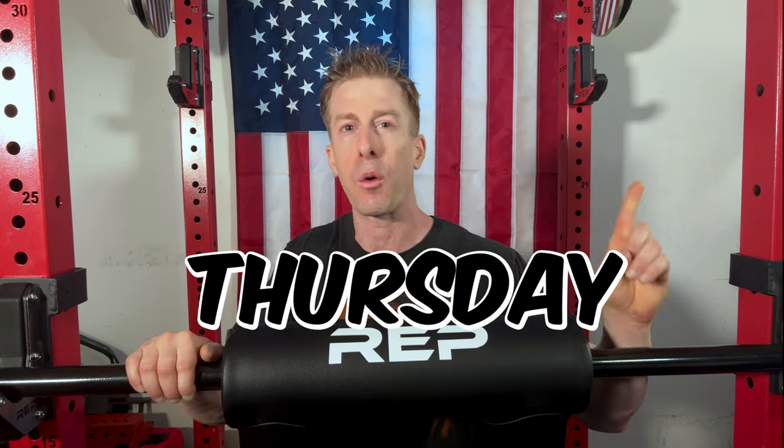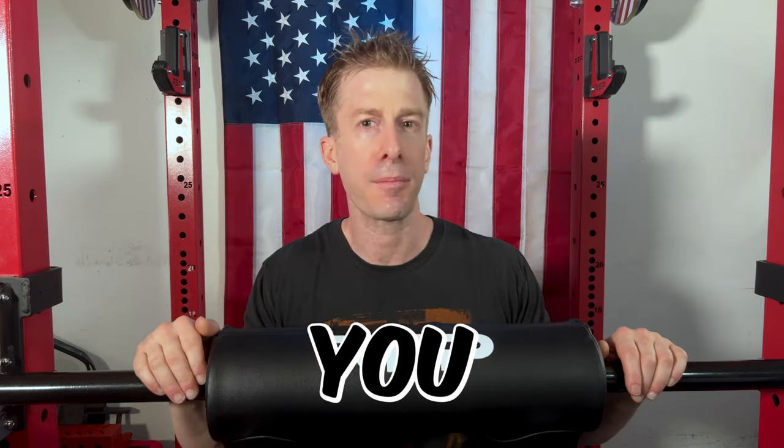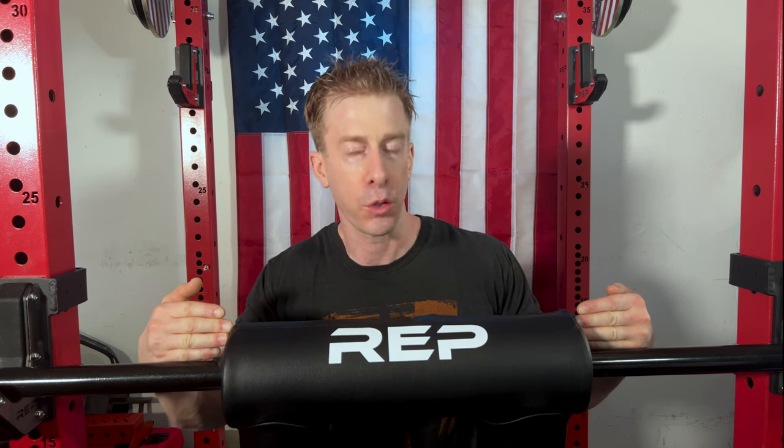I shoot new home gym equipment videos every Thursday at 1 p.m. And before we dive in, I gotta give a huge thank you to all of my subscribers. You have been using my affiliate link, which is in the description of today's video, and all those proceeds go 100% back into the channel so I can pick up future pieces of equipment to review for you.